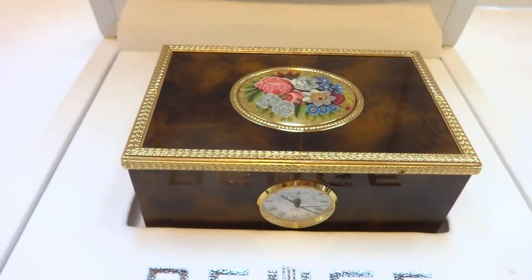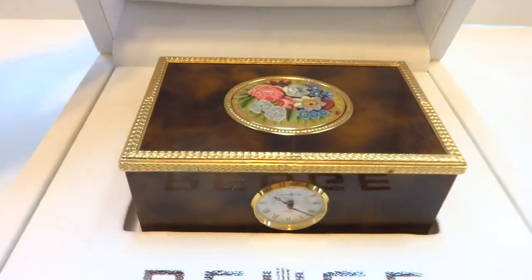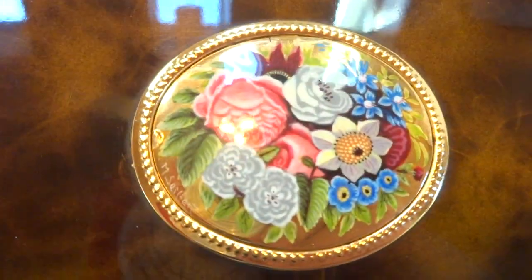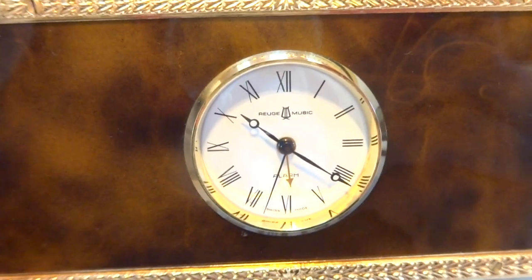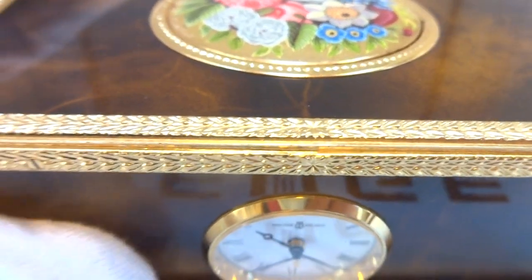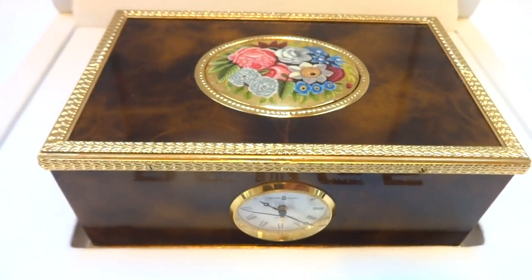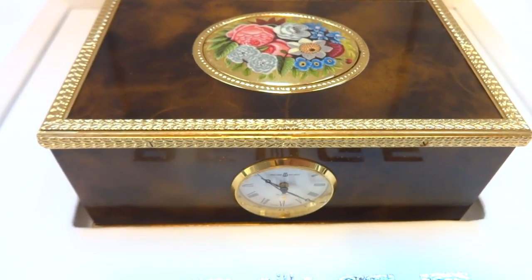I'm making a video to showcase a rather special piece crafted by Rouge — this is not a normal singing bird box. It has a hand-painted enamel lid and a faux tortoiseshell case. The front is fitted with a mechanical alarm clock, not a quartz — a true mechanical alarm clock. This was a piece I found in Rouge's vault, so it wasn't mass-marketed. It was a prototype piece, and you'll see in a second how it's different from all other Rouge singing bird boxes.